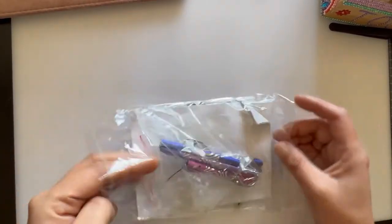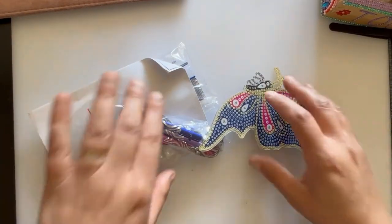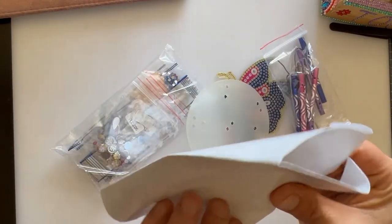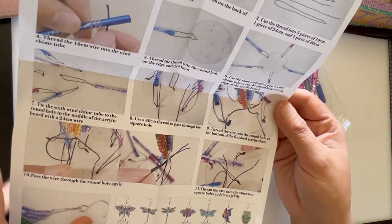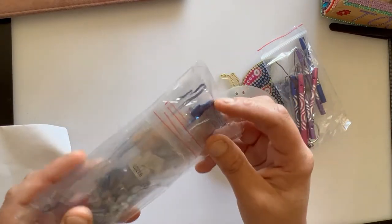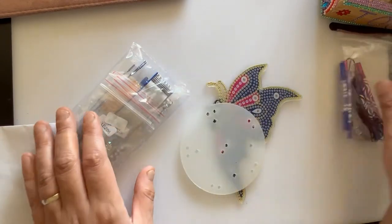Right, so in this wind chime kit there's quite a bit. We have our instructions for putting it all together, which is really good.